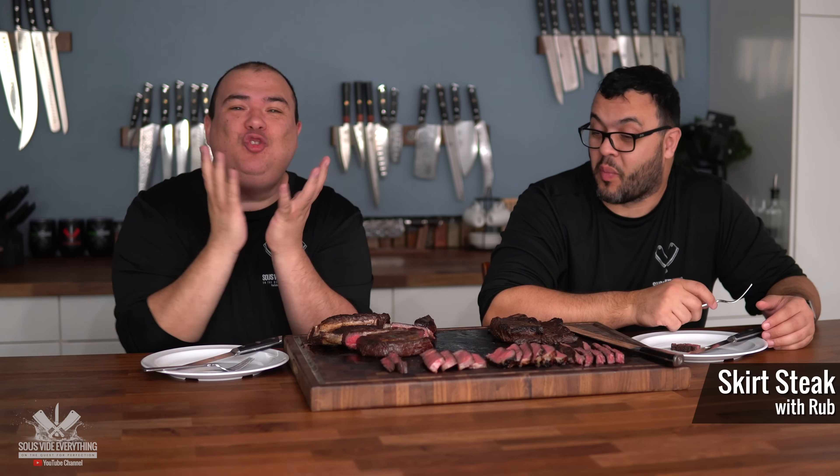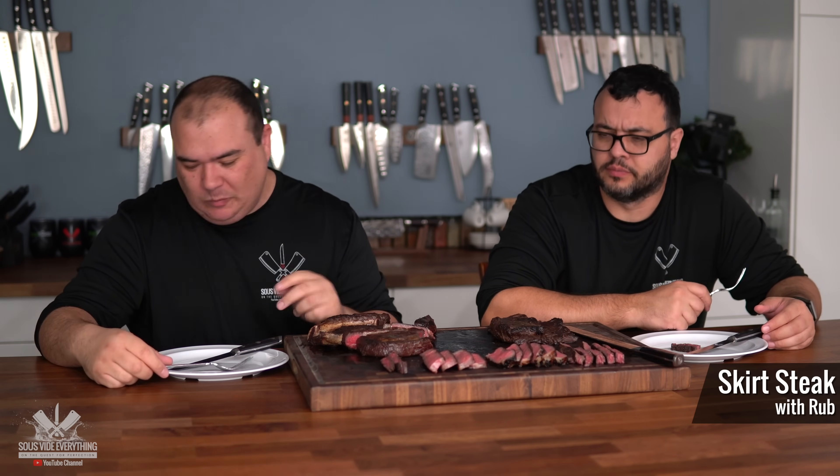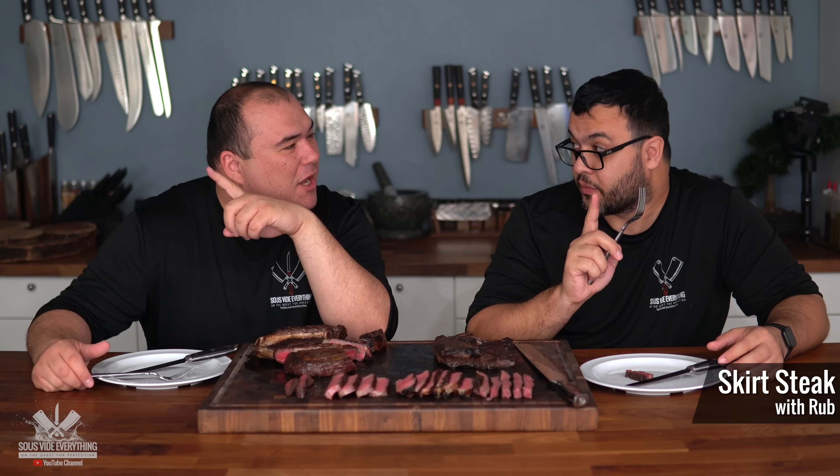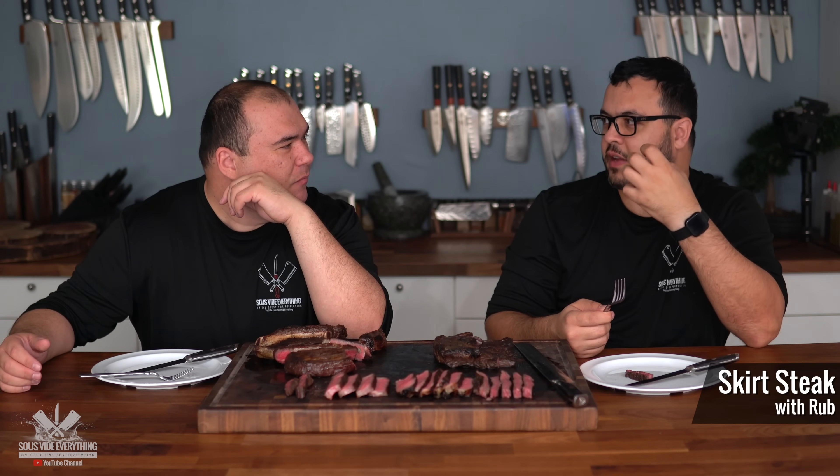Wow, that is soft — super tender. I enjoy skirt steak so much. But it's not the regular skirt steak experience. It's missing some flavor — I don't know how to describe it. Usually there's more of a full flavor. It's not like it's missing salt — I can taste the salt and I can taste the steak. Not bad by any means, but compared to my previous experiences it's missing something. It is super tender though — really enjoyed that.